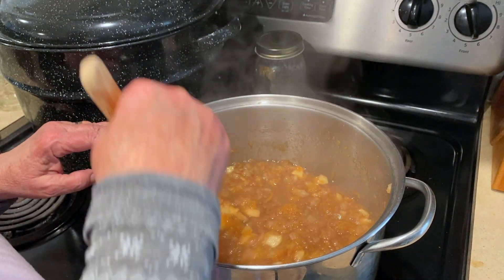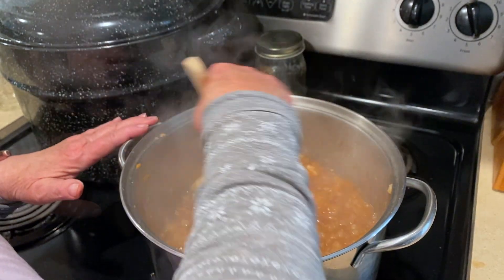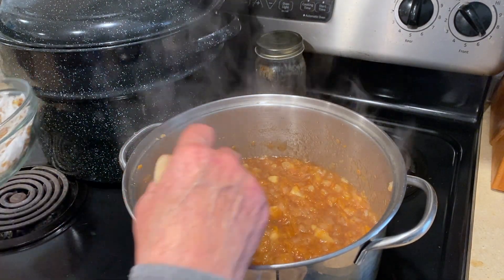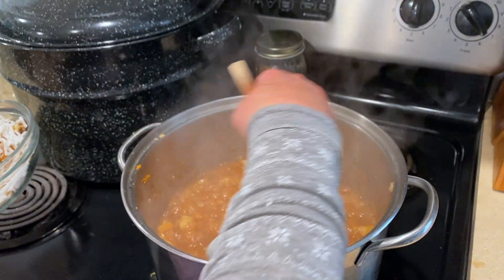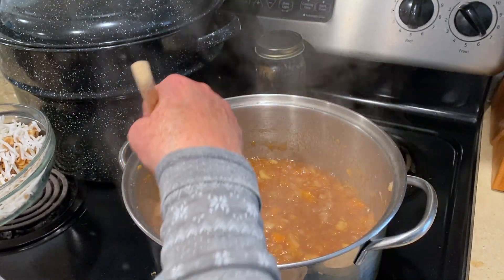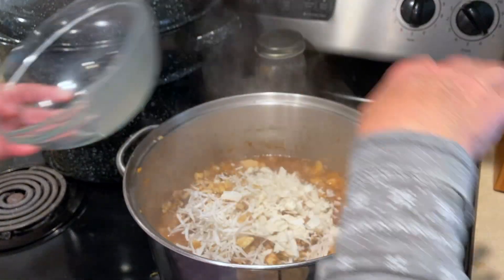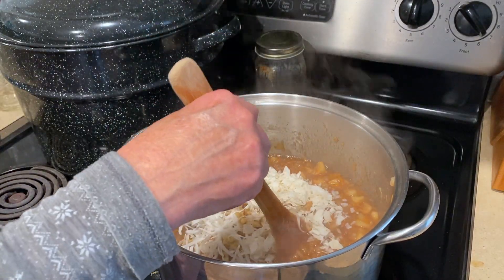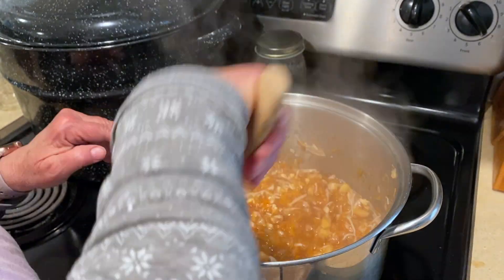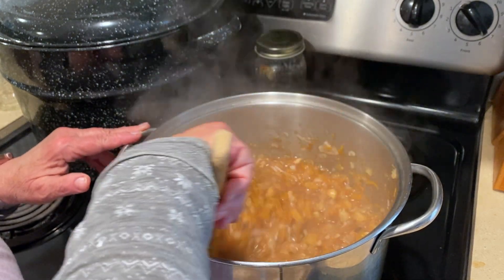If you want your apples to be smaller, go ahead and chop them smaller. It's totally optional, but I am going to be adding unsweetened coconut — a quarter cup or half a cup per recipe — and a quarter cup of walnuts per recipe. That goes in right at the end if you want those; it's not necessary. And I cook it an additional minute before jarring it up.